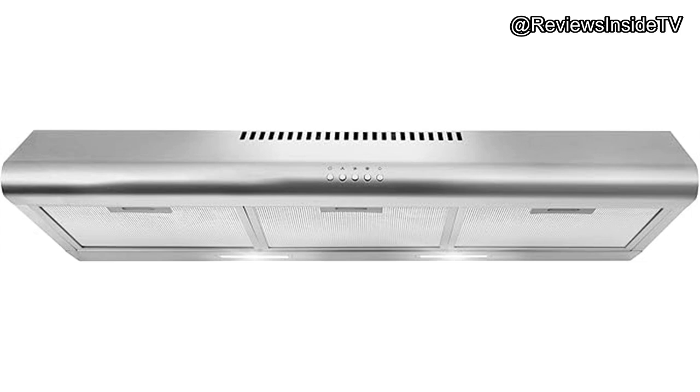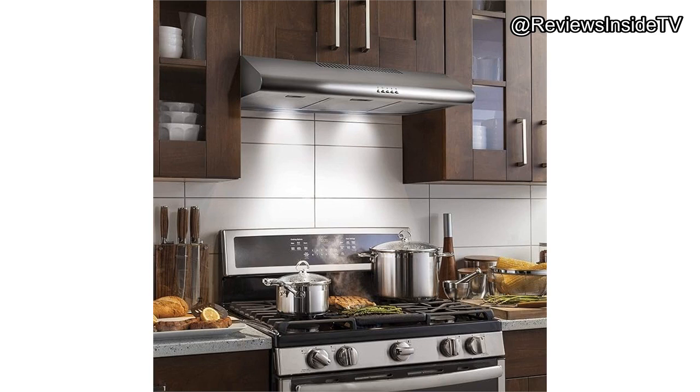What exactly sets the Cosmo COS-5MU36 apart? First, it features a powerful three-speed motor that allows for tailored ventilation, whether you're whipping up a light snack or a multi-course dinner.